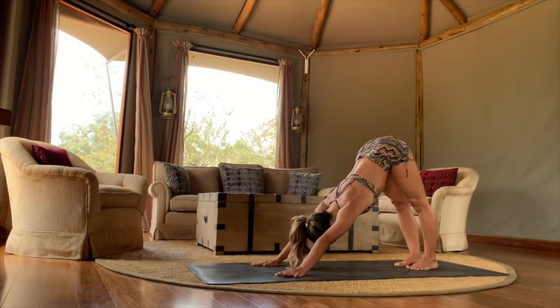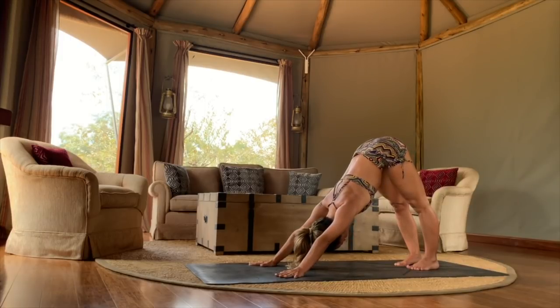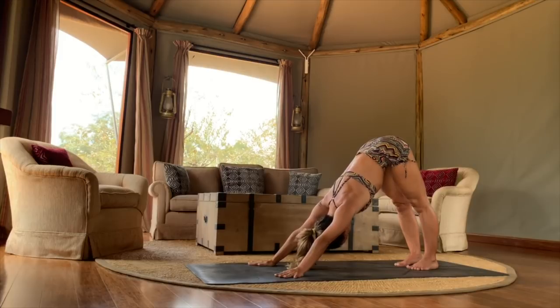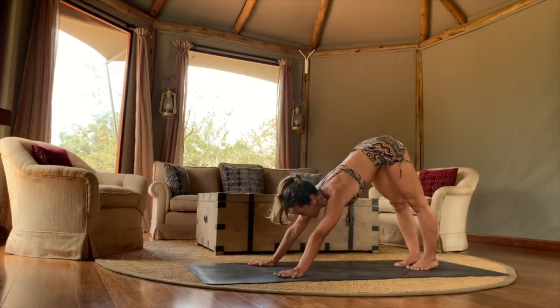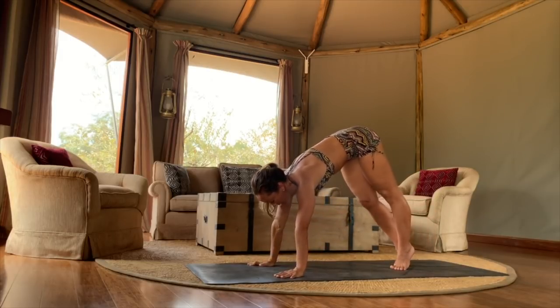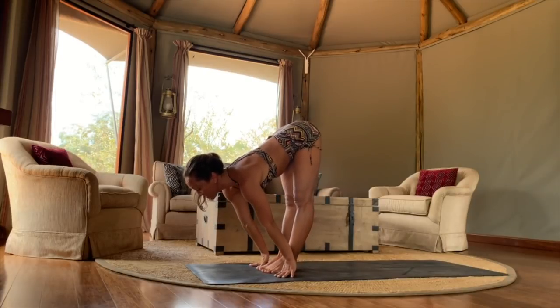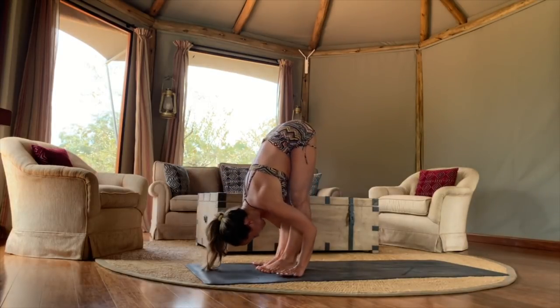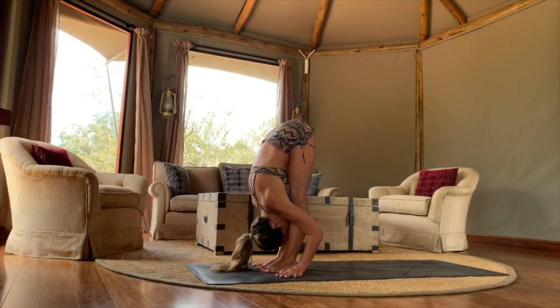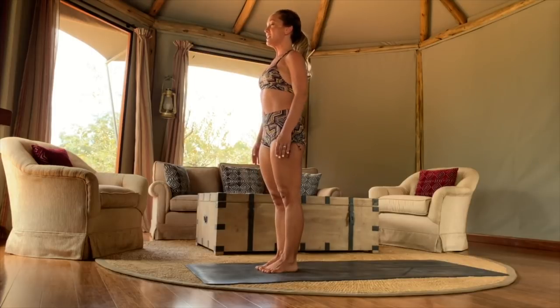Stay downward facing for a moment — widen the shoulders, keep the mind calm and steady. No fight, no force. Just being here with your breath, with your body, with all that is. Then slowly switch the gaze forward and inhale, walk your feet forward between the hands. Long deep inhalation, long deep exhalation. Fold forward. Inhale, come all the way up and stand for a moment.